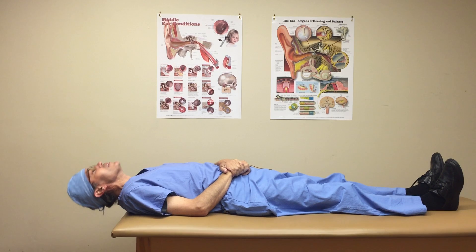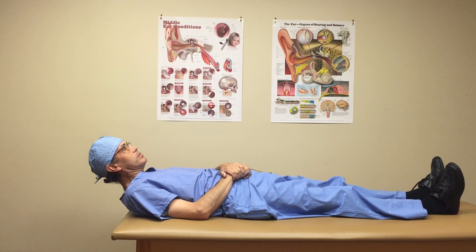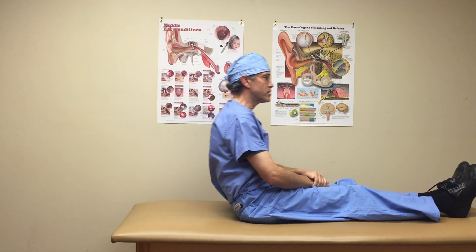After three minutes, the head is raised to 30 degrees above horizontal. After three minutes, the patient sits up.